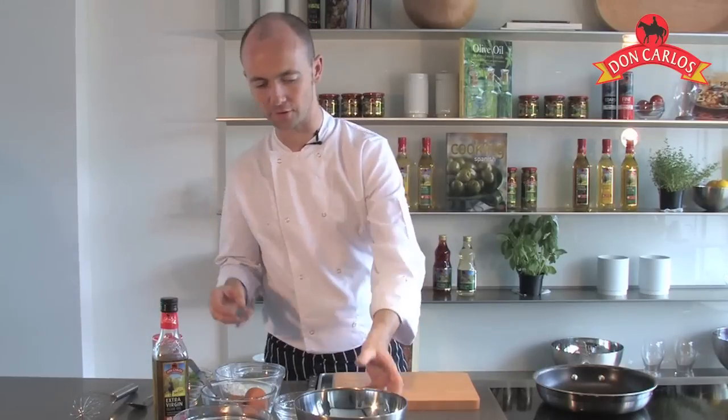I'm going to show you another gorgeous little traditional Spanish recipe today which is tortellitas de camarones — basically little pancakes, savoury with prawns in the centre. Absolutely delicious.